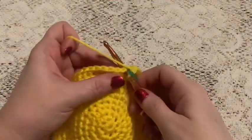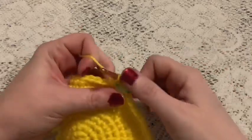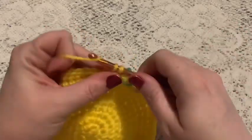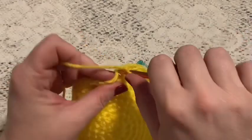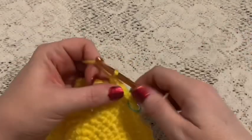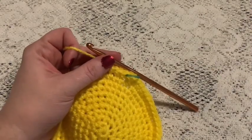For rounds 11 through 24 we're just going to do one single crochet in each stitch all the way around. When you come to the end of round 24 you should still have 63 stitches.